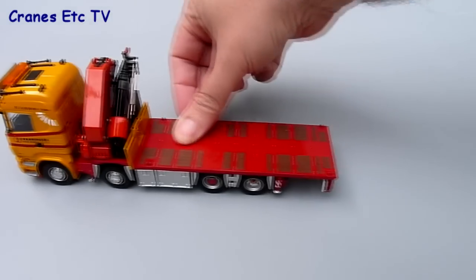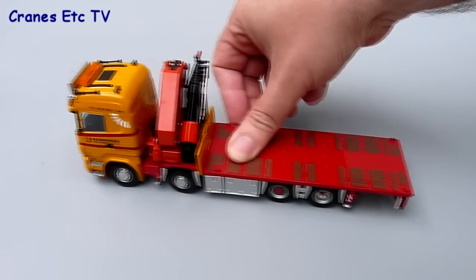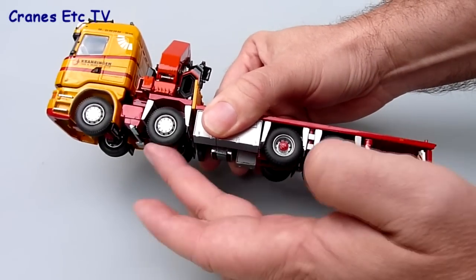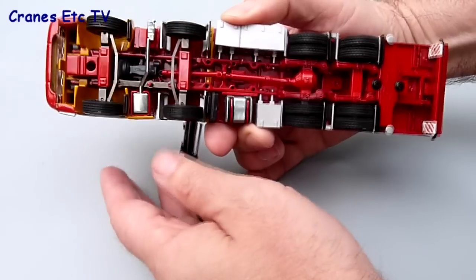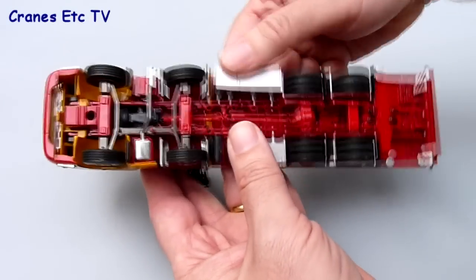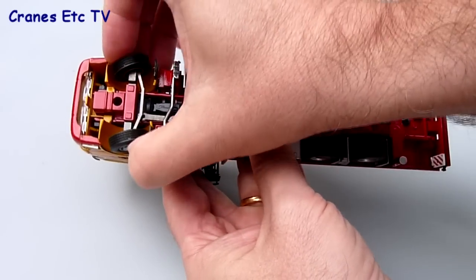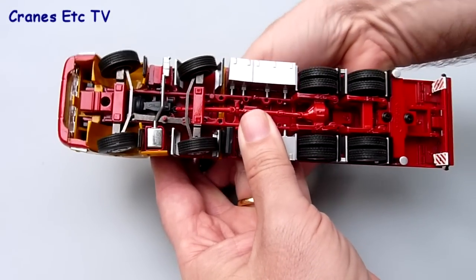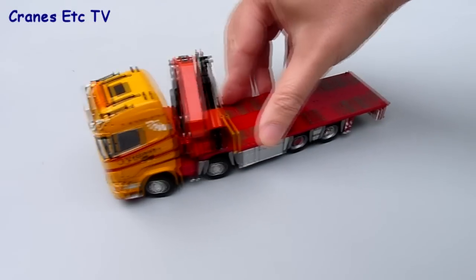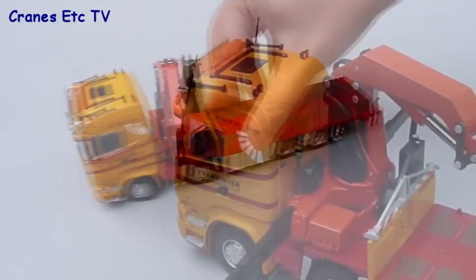It's time for the features and as usual we'll start with the rolling test on the Cranes Etc test track. As expected the truck rolls along in a straight line quite well. There's no suspension on any of the wheels. The link steering does work but the range of movement is really quite small. If you set the steering as far as it goes and try to push the model it will try to roll, and there's quite a lot of friction as the tyres are rubbing against the wheel arches.